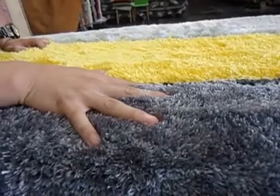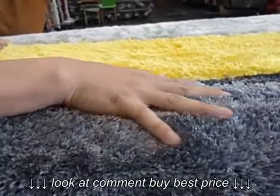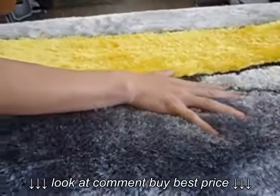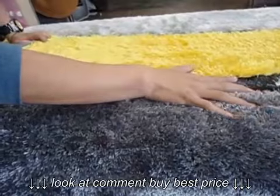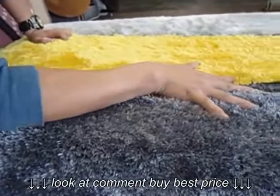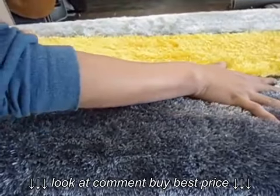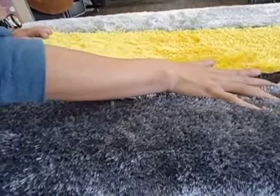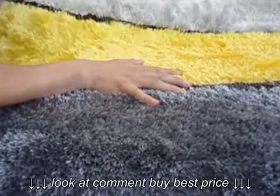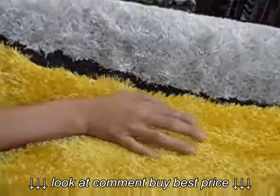Welcome to RugAddiction.com. You're looking at a gray/yellow plush area rug. It's a shag area rug made out of two types of yarns — a thick yarn and a thinner yarn — to ensure durability and a luxurious look. It's a hand carved area rug with a dimensional look. The main color is gray, and it comes with a slate gray and a touch of yellow.